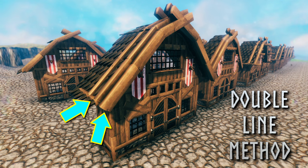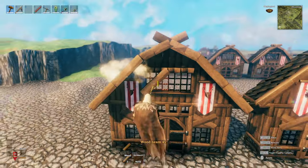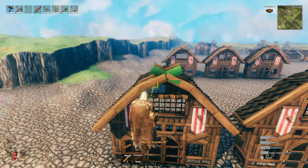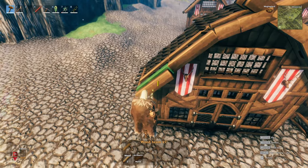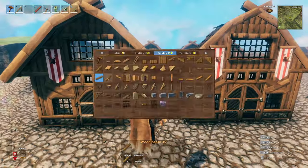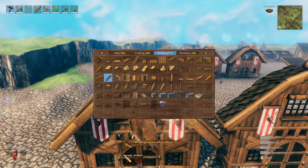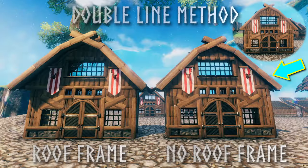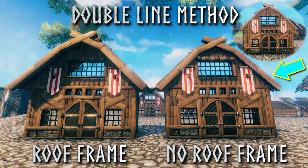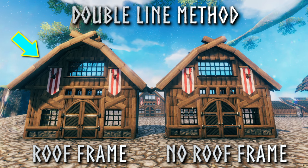The first trimming detail method is the double line method. This is by far my favorite method and the one that I use most. You simply shift-click and free-place another line on the outside of your roof edge. Sometimes I like to lower this new line a little bit so that you can still see the old line behind. This method not only looks good, but it also brings the sides of your roof out away from the build just like the roof frame.